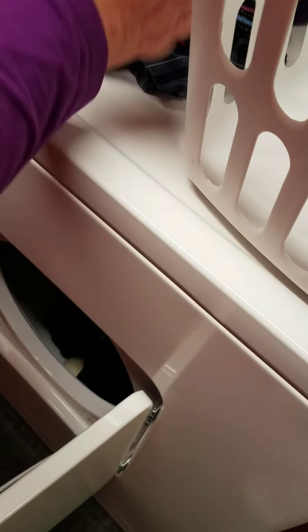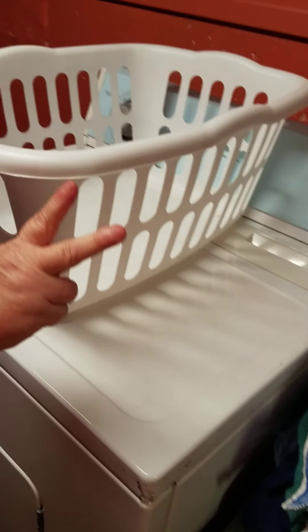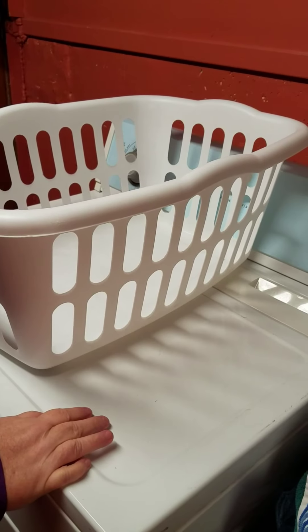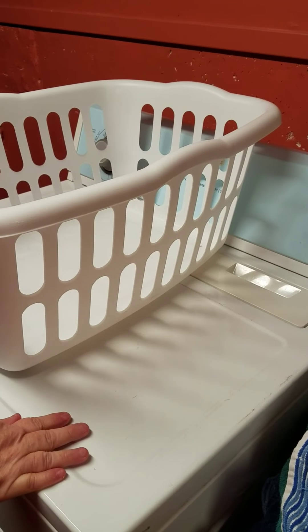And as you see, that's all I use for laundry. I don't use any fabric softener or any dryer sheets. I just use two products, two Norwex products. And I'll bring you back and show you what they look like when they're done. Thank you.